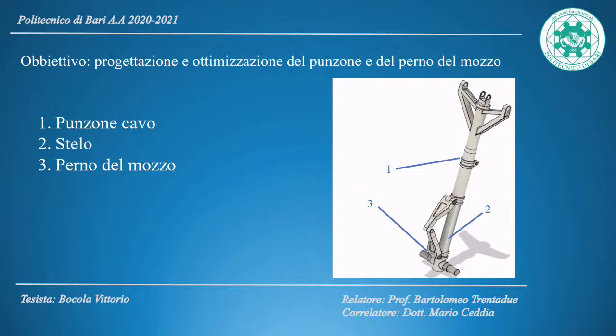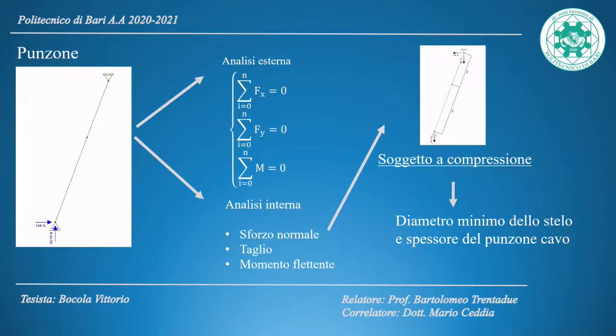From a structural standpoint, the components include the hollow punch, the stylus, and the hub pin. The hollow punch was modeled as an isostatic rod, constrained at the top by a fixed hinge at the fuselage attachment and at the bottom by a roller at the hub. Through internal and external analysis, normal stress, shear, and bending moment were evaluated; these components are subject only to normal compressive stress. The minimum diameter of the stylus and the minimum thickness of the hollow punch were defined.